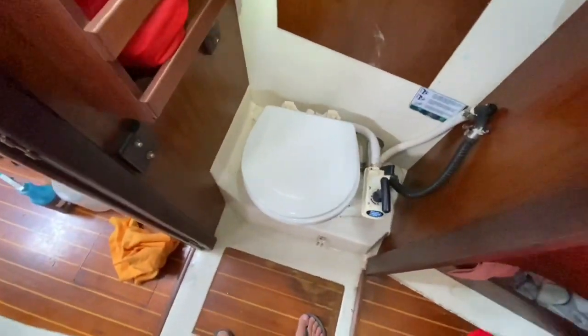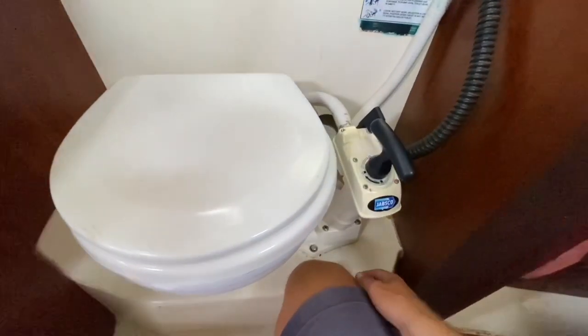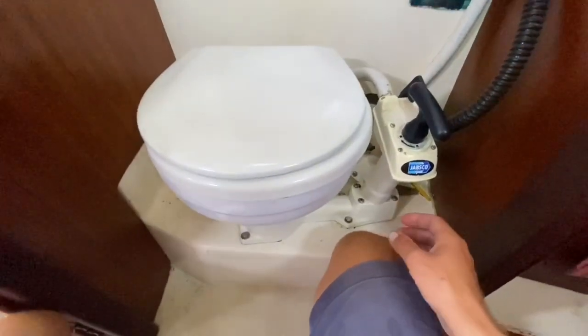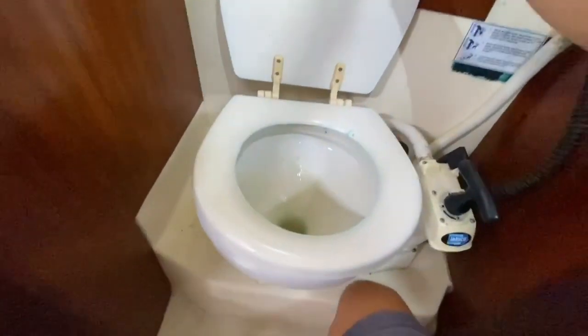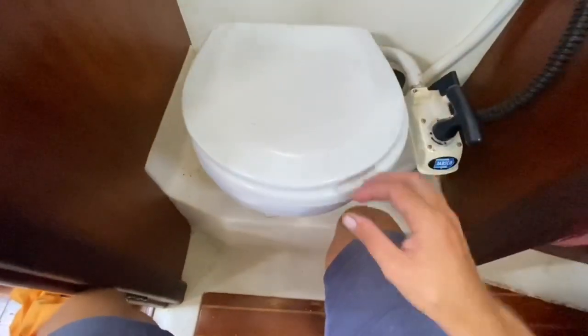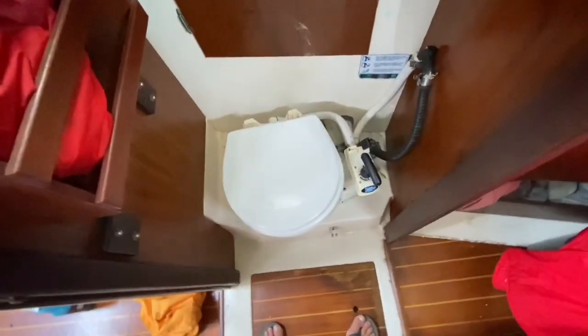This is the head that came with the boat — I really don't like it. It needs all the seals replaced and the joker valve replaced. The vented loop is not working. I'm going to take it out and replace it with a composting toilet. My main complaints are that it makes the boat smell, the hoses are old and need replacing, and the seals are bad so you have to pump it an excessive number of times just to get it to flush.